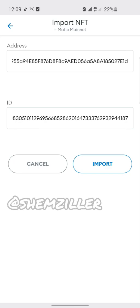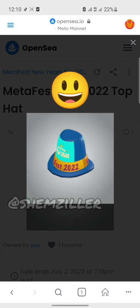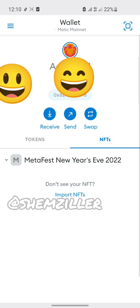Okay, it's loading up. Let me press import again. It's loading. I think the network is slow, that's why. Import. Okay guys, I think it's done. It's imported — MetaFest 22 top hat. Go back to your wallet to check. Okay, it's showing here.